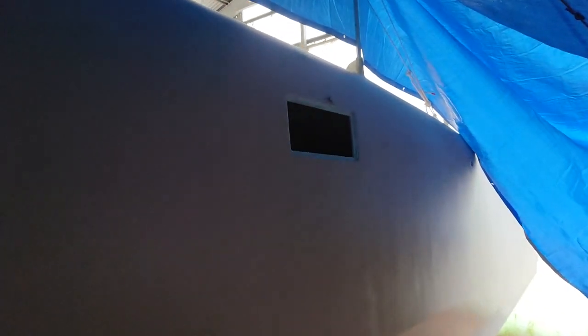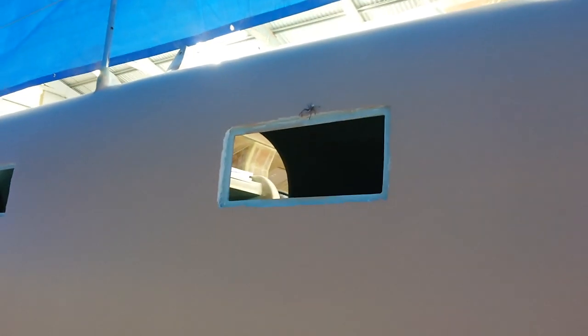This is by far the scariest spider I have ever seen — can you see the size of that thing? That is insane. He's like six, seven centimeters across and he's threatening me. I bravely defeated the spider with a broom. I hate spiders — that one was huge.